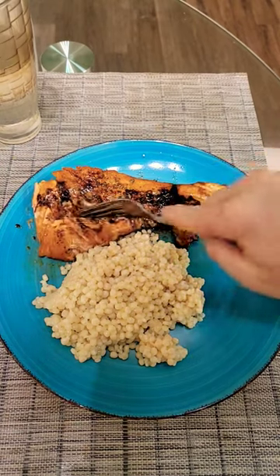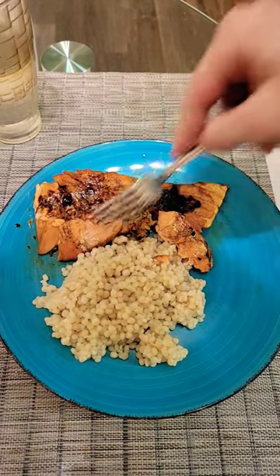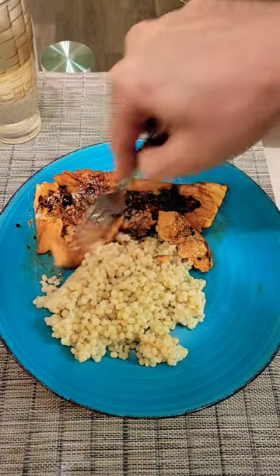Let's see if it is as good as the chef said it would be. This is a coho salmon, not Atlantic. Alright, let's give it a try, shall we?